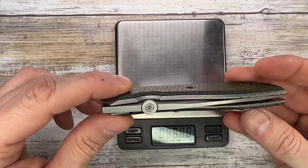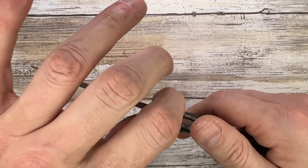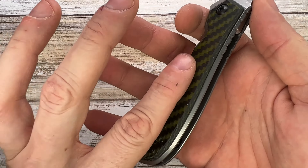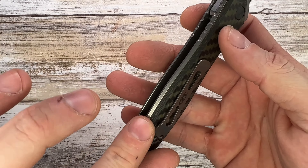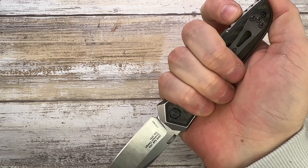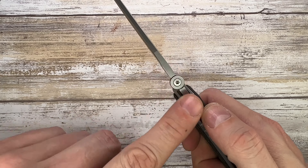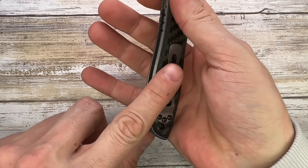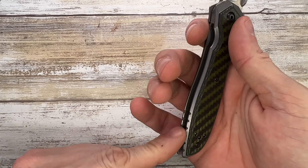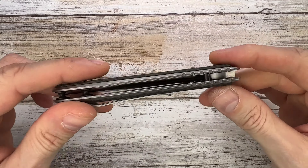The phosphorus bronze washers are doing a great job. The absence of internal skeletonization is reflected in the 4.44 ounce weight. In the pocket, you won't feel any hot spots thanks to the low-profile clip and the chamfering from the overlay to the actual scales — beautifully done. There's some jimping on the scales and also at the rear for a reverse grip. The jimping is on the scale rather than the spine of the blade, which is fine.